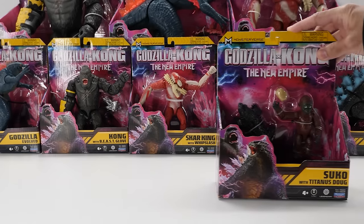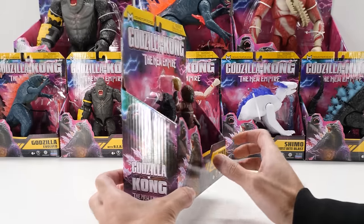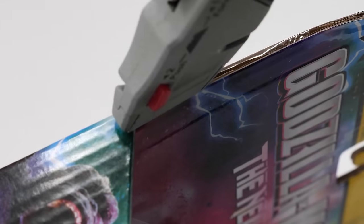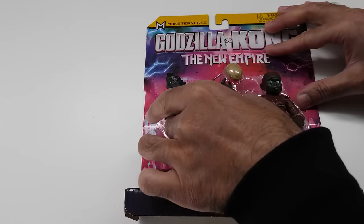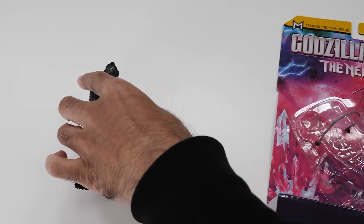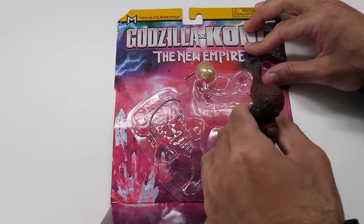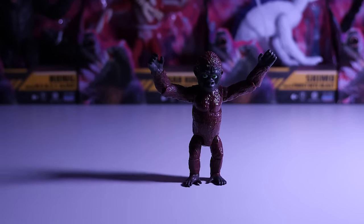Here's Zuko with Titanus Doug. Let's get him unboxed. Don't let his size fool you — Zuko is a scrappy fighter with raw primal strength and a bad attitude who always has Kong's back. I'm glad we've got a combo pack with both Zuko and Titanus Doug. Is that a mini Kong? Baby monkey? In Japanese, Zuko means essential child. When we're first introduced to Zuko, his shadow looks a lot like Scar King.